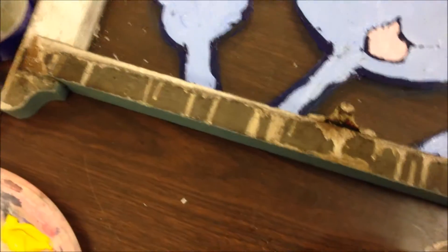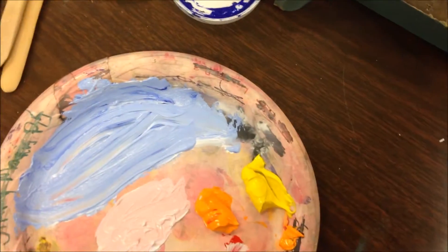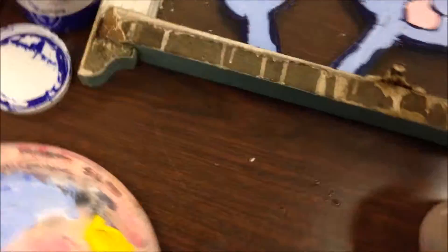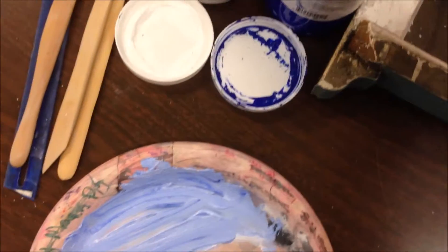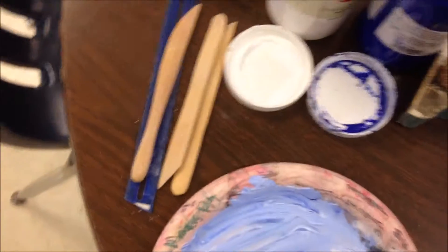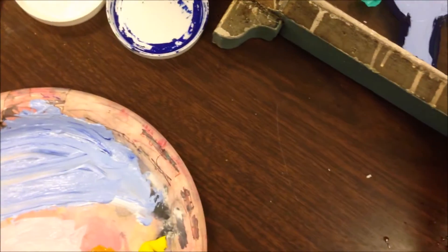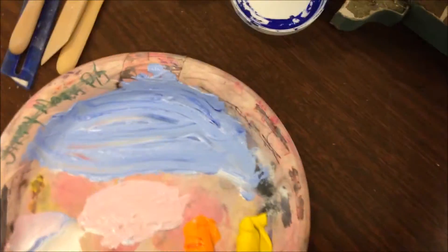I'm going to start out with this color and just go like that. Maybe you want these colors to really stand out — I like these colors, I like this polka dot approach. I'm going to let these dry, then bust out the hair dryer to dry these up.